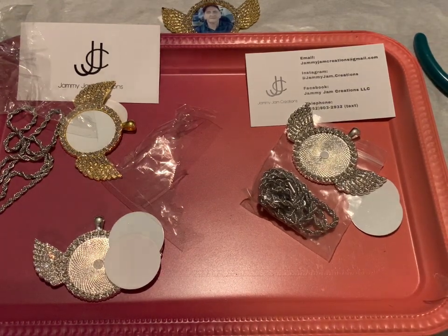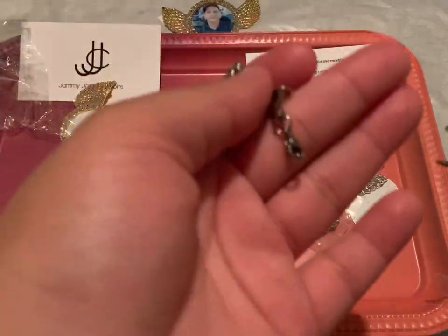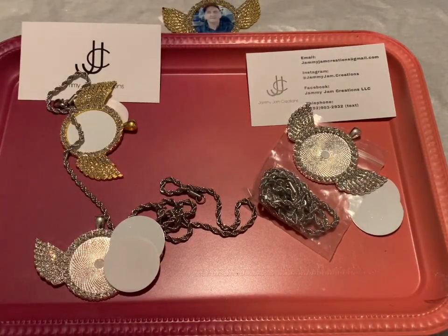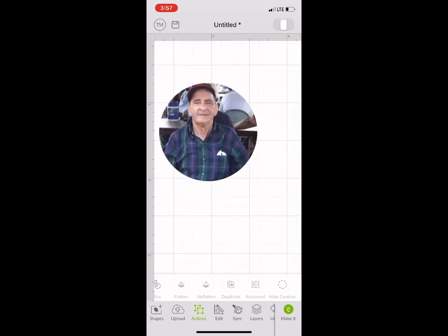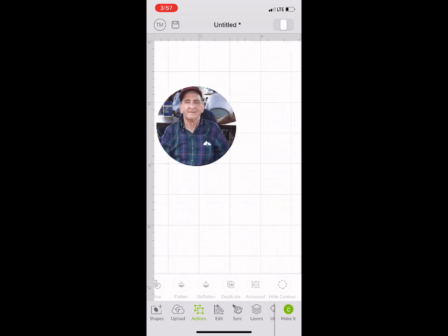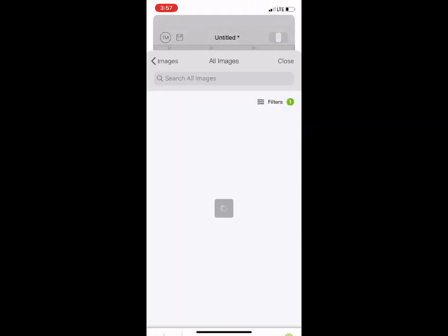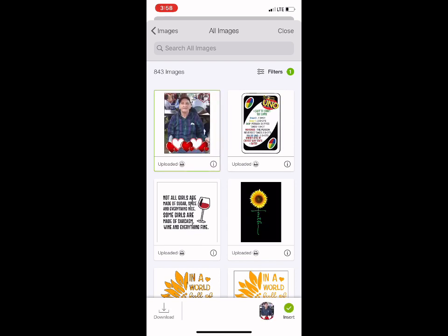You're also going to need some pliers to open up the chain at the end — you'll see that as we move further along. So I've opened up my Cricut Design Space and opened a new canvas document, and I'm going to show you how to get this circle shape of any image you want for your keychain. I'm going to go to Upload and upload the image.